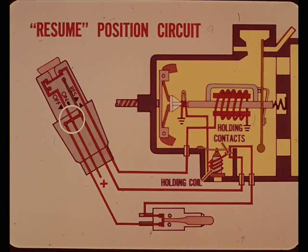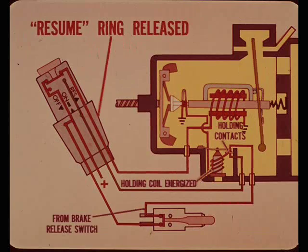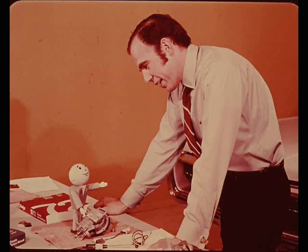Turning the control ring to the resume position completes a circuit to the holding coil, energizing it, closing the holding coil contacts and the brake release valve. When the resume ring is released, the direct circuit to the holding coil is interrupted. However, the circuit through the brake release switch and holding contacts keeps the holding coil energized and the brake release valve closed. With the brake air bleed closed, manifold vacuum takes over and advances the throttle so that the car accelerates to the previously selected speed, where the system remembers and maintains that speed.